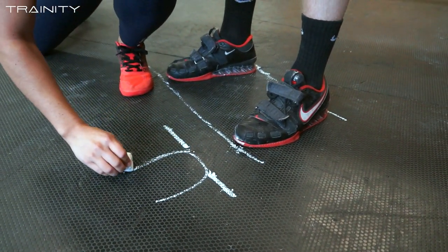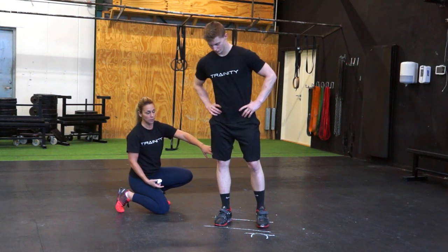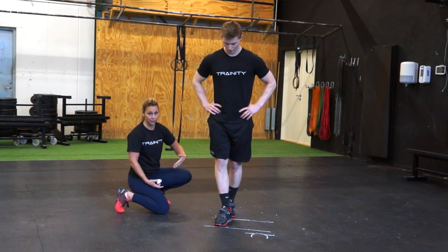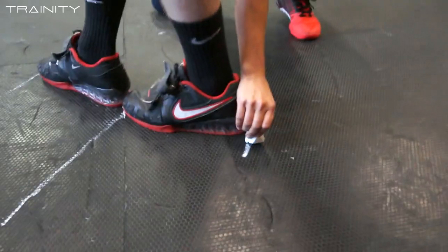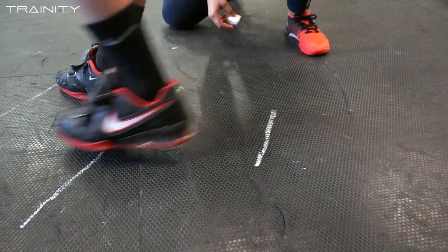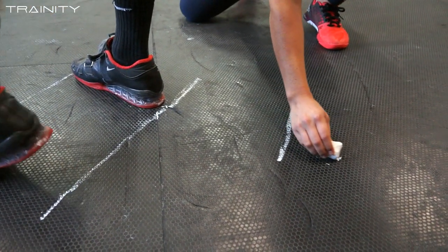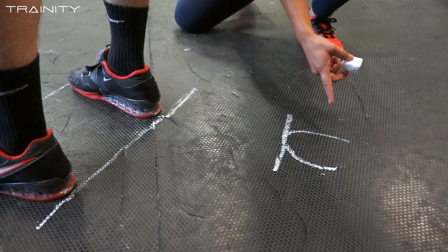This will be his heel mark from his front foot, and I'm going to do the same thing with the back foot. The left foot goes behind the right foot, and I'm going to draw the line behind the heel. That will be the toe mark of his back foot.